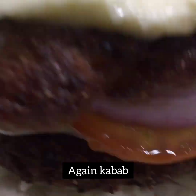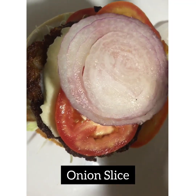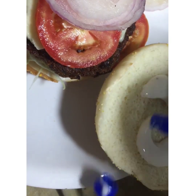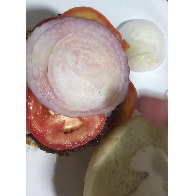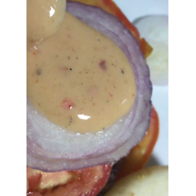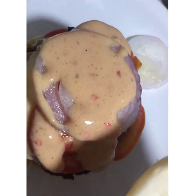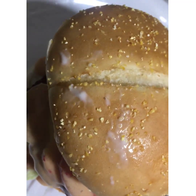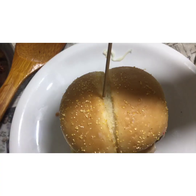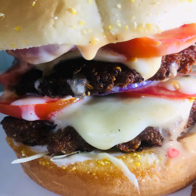Then I will add beef kebab and tomato slices. After that, I will add onion slices. After that, I will add beef kebab and assemble the burger. As you can see, there are a lot of ingredients available. You will add beef kebab and you will know how you feel.